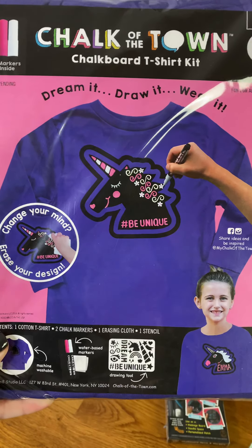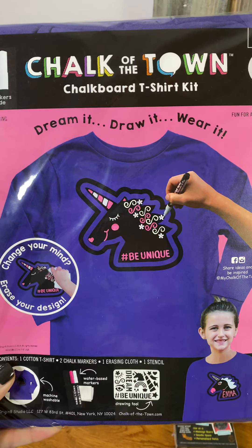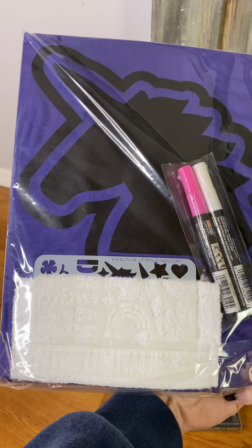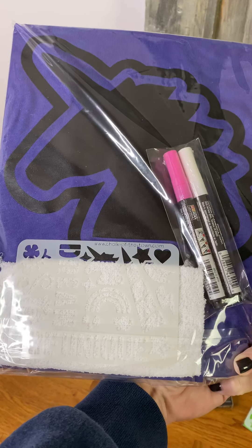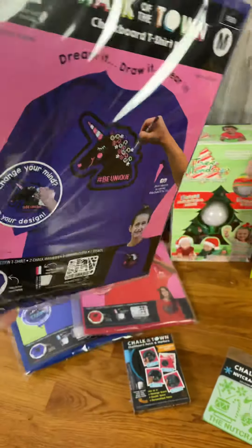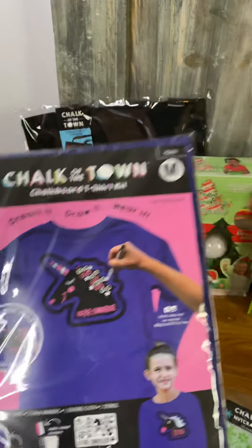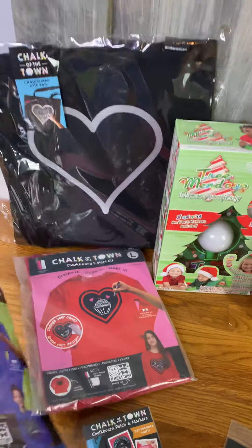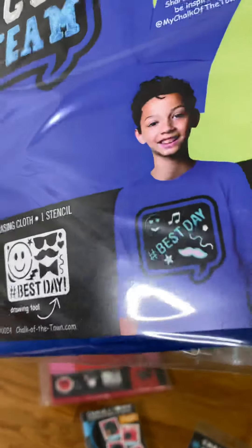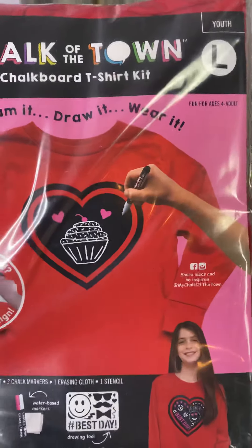Kids can make creations on their shirts and then change it up. The kit comes with stencils, so you can either be free-hand creative if you're good at drawing, or just use the stencils. Here's one of the shirts, and there's a peek of the stencil for the unicorn one. The kit also comes with your chalk markers and a cloth that you can dampen to wipe off. There are lots of different fun designs for these shirts.